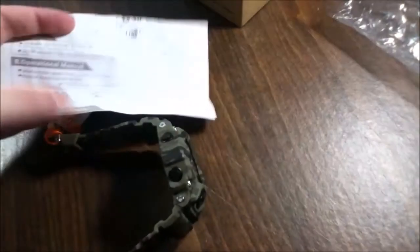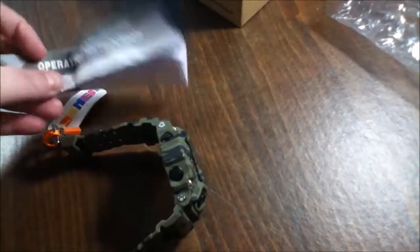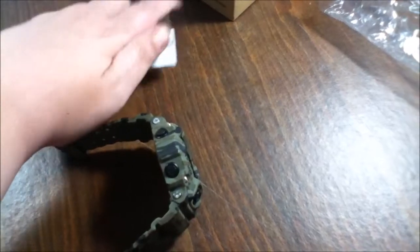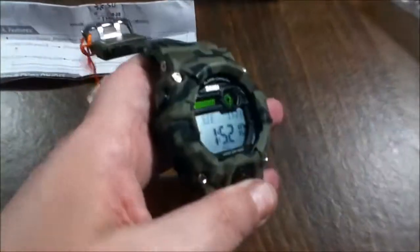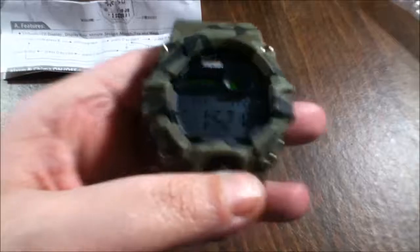I'm going to leave the link down below so you can get it. Here's the instructions sheet — forgot to show you that. I believe it was $12.99, right around that price. I did receive this product for free for my unbiased, honest review, and I hope you guys go out and get this!